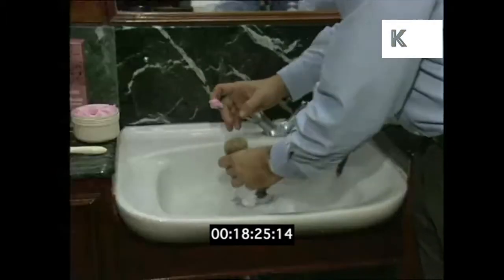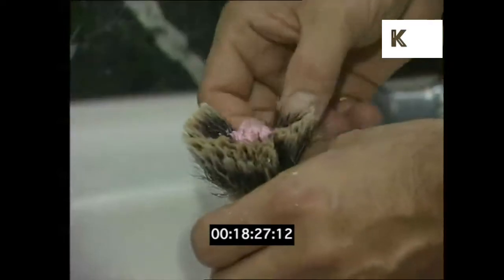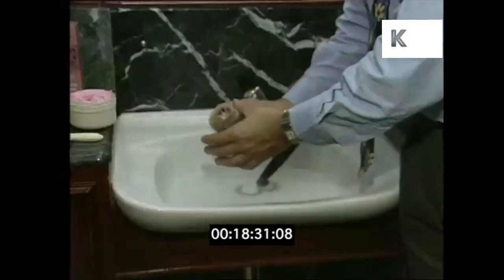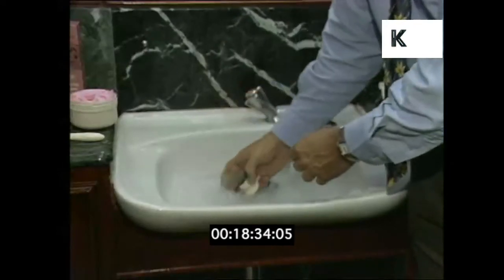Use a finger full of cream — you don't need too much. Just put it inside the brush, close it back up, give it a shake, and this gets the cream hot. We're warming the cream with the hot water.